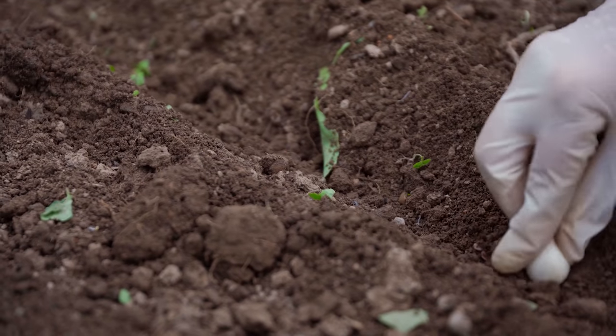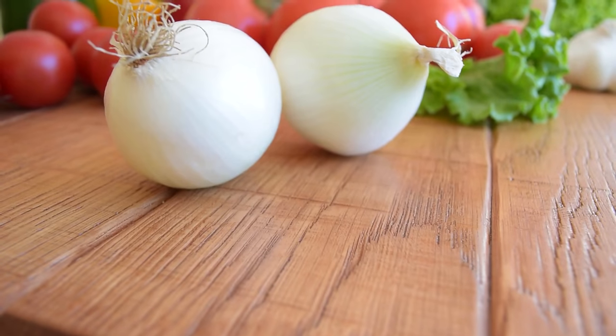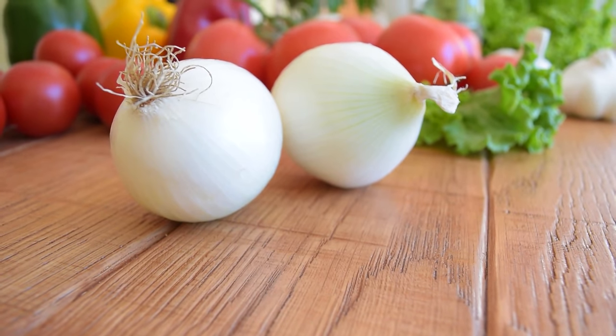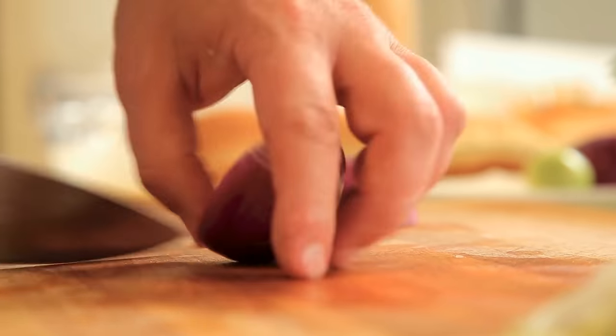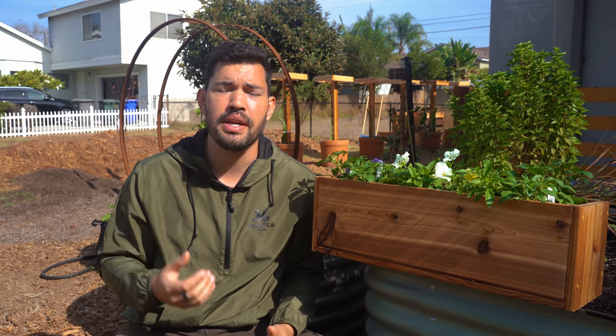Once you know where you live and which type of onion to grow, you need to decide: do I plant from seed, get transplants, or buy onion sets? Starting with seeds gives you way more variety — there's simply more available in seed packs than with transplants or sets. You'll start them indoors or in a greenhouse and then plant out in late winter or early spring. Seeds are also the cheapest option, though the downside is time, since you're starting from scratch.